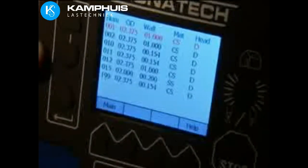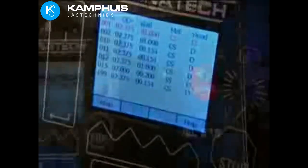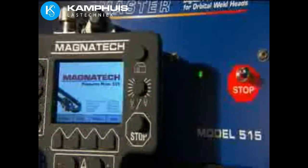The 515 is accurate, repeatable, and reliable, with single or three-phase input voltage from 230 to 480 for worldwide operation.